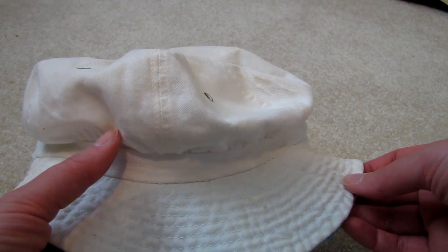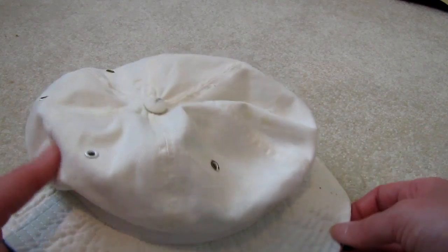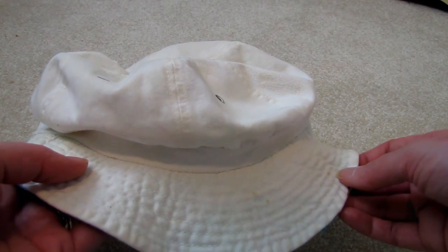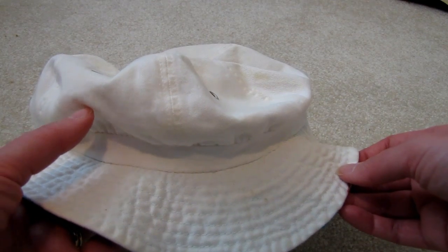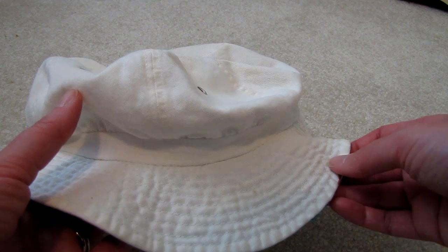I got the idea to create a fluffy summer hat because of my husband's old duck hat. So I thought I'd knit something that is slightly similar, though different enough. Let's get going!